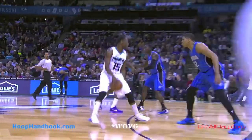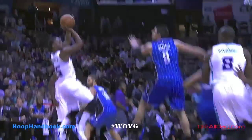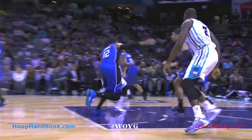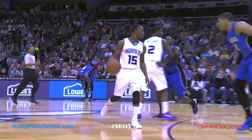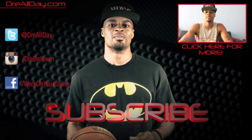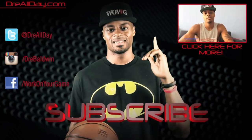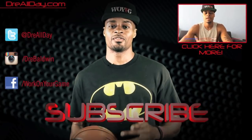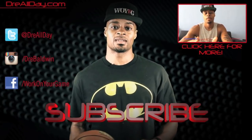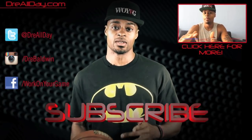Hit that thumbs up if you liked this video. Any questions, leave those in the comments. Check out the undersized player scoring programs number one and two at HoopAnBook.com — you'll see the link in the video description. Work on your game. I'm Dre AllDay. Thanks for checking out this video. Make sure you follow all my top content and follow me on all your favorite social networks. Subscribe to catch all the new content I put on this channel every single day.